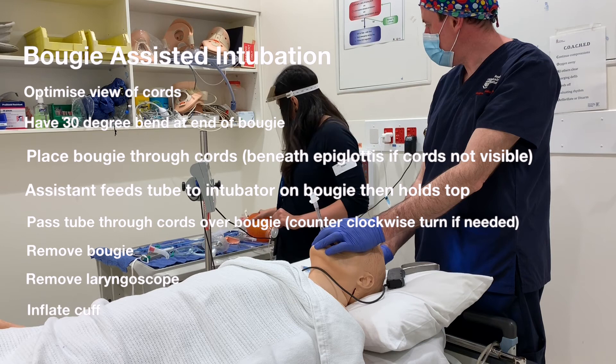You then remove the Bougie, remove the laryngoscope, and inflate the cuff and secure the tube as usual.